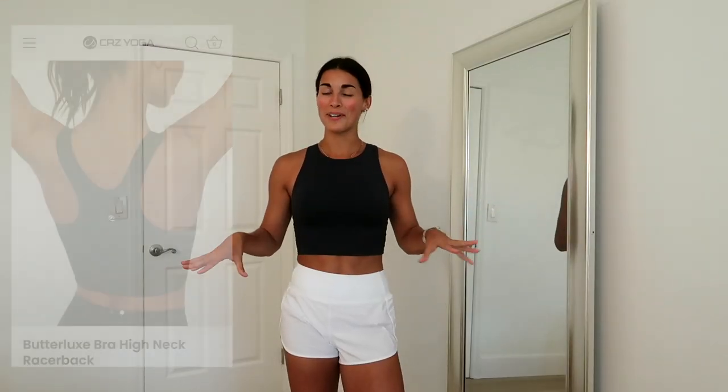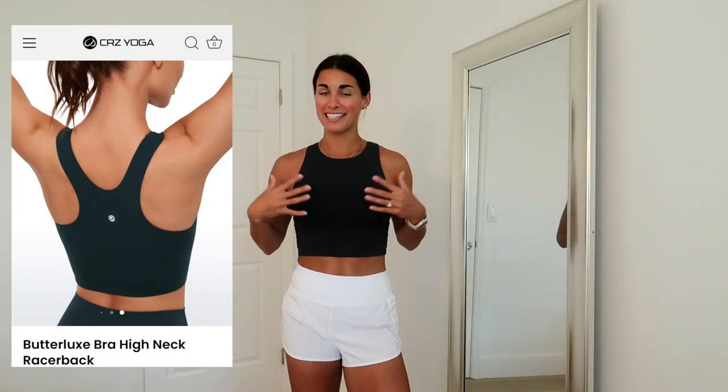I normally hate high necks, but I can't believe how much I love this. I also got it in another color — dark forest green — and I absolutely love it with the white shorts. This outfit is so freaking cute and comfortable. I'm going to keep these shorts on for two more tops.